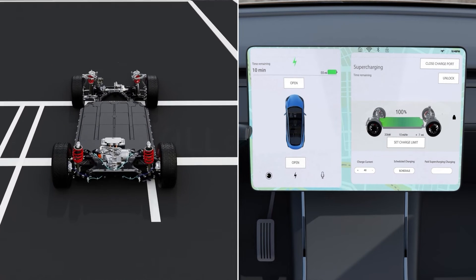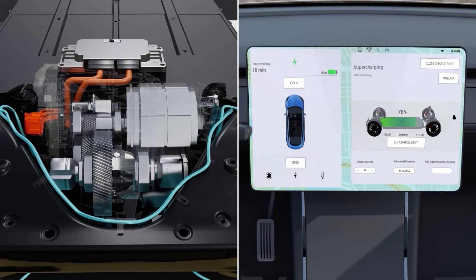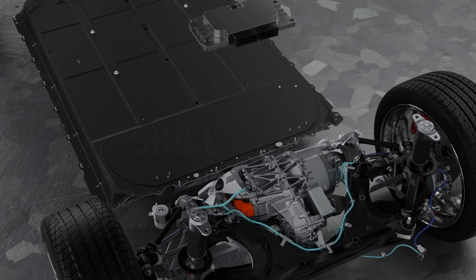In addition to this, the motor controller also brings down the speed at which the electric motor rotates when the battery is low on charge. This is done in an attempt to get as much juice out of the battery as possible and to maximize range. Without motor controllers, it's safe to say that EVs might just be out of control.